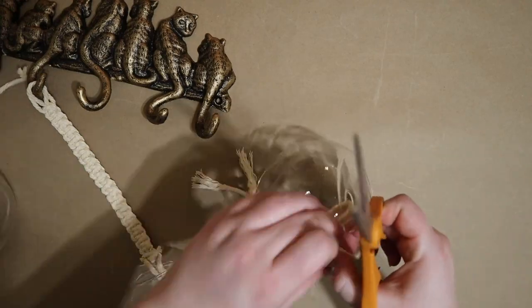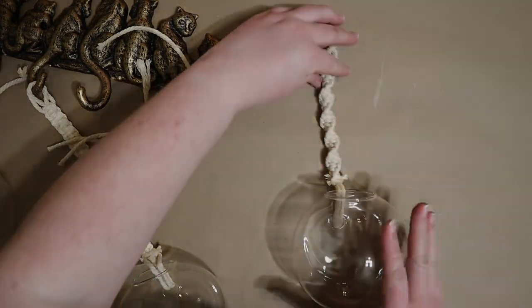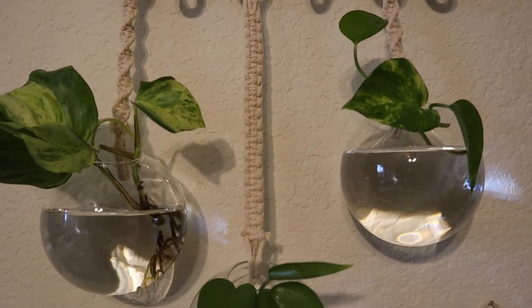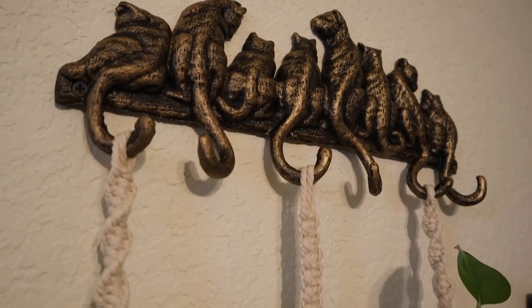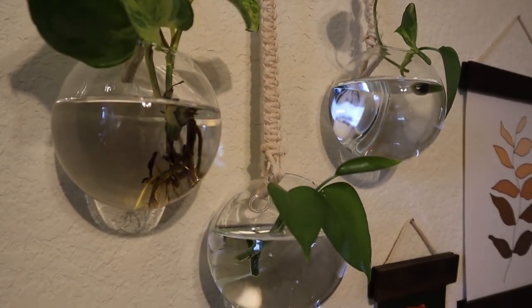I'm trimming off the excess cords before mounting my new propagation station on the wall, adding water and plant cuttings, and enjoying this living artwork. The set of orbs I used came in a pack of six, so I'm looking forward to mounting the remaining three somewhere else in my home.